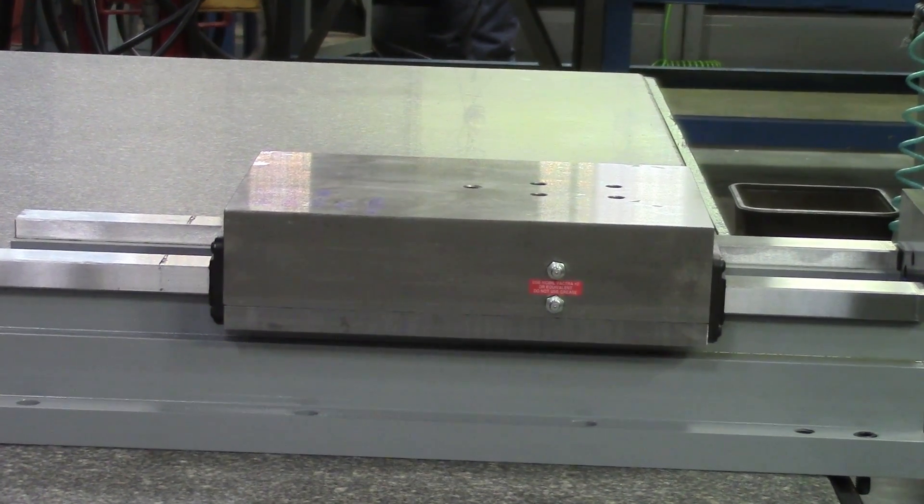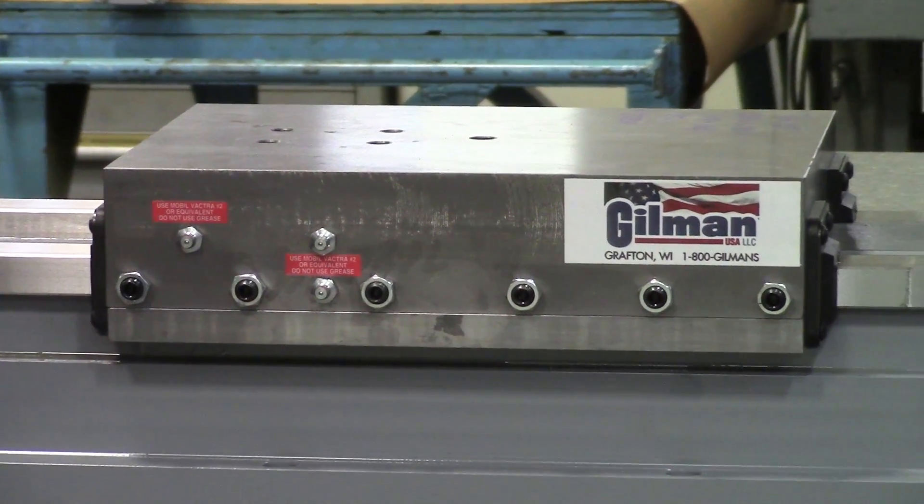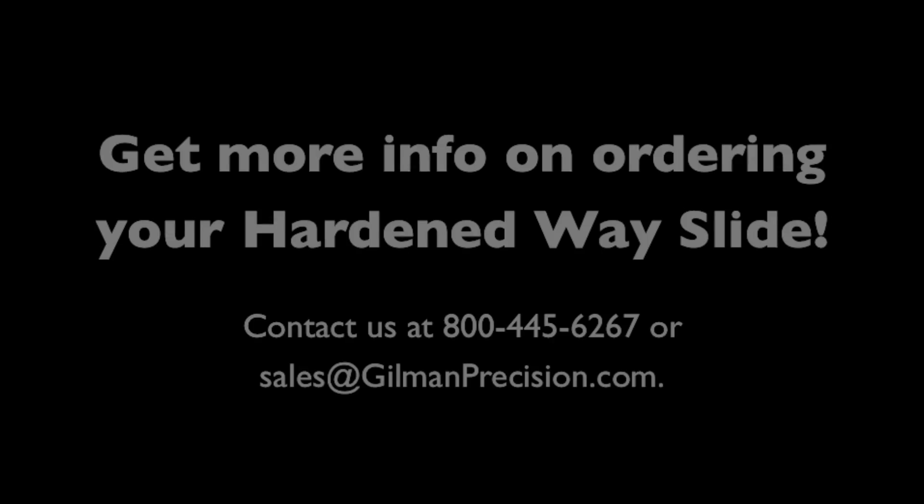Gilman hardened waist slides give you the quality and dependability you need for your positioning needs.